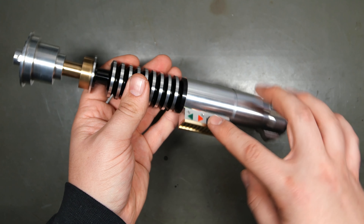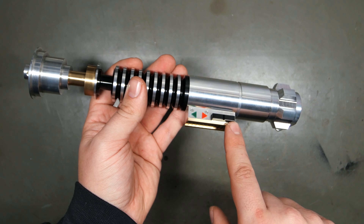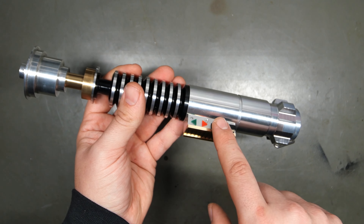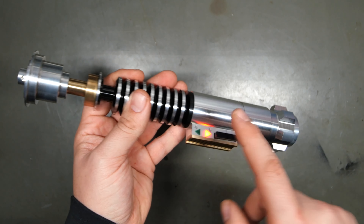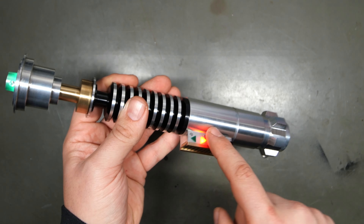Now, your aux and your power are this black box right here. So this is your power, this is your auxiliary. If you tap this, it'll turn on. Tap it, it'll turn off. And tap the auxiliary for blasters.